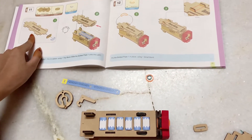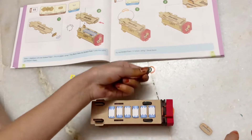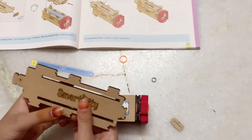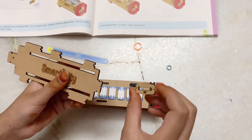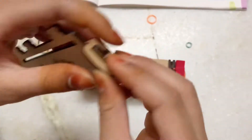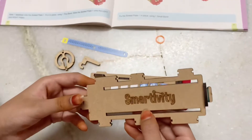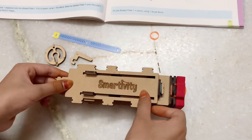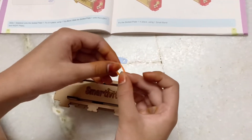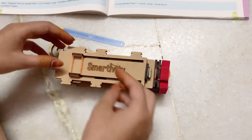Now we'll be needing slotted plate 1, a stabilizer, one tiny band, and also a small band. We take the smaller outer part on the slotted plate 1 — the one that says Smartivity. Now put the stabilizer on and attach the tiny band, just like that. Then take the slotted plate where one of the eye cushions goes. Take another small band and put it right there on both of the outer parts coming out from the slotted plates.